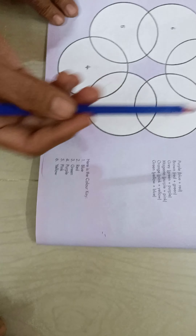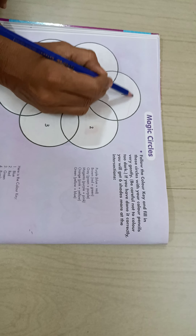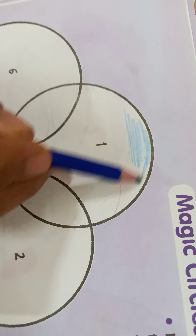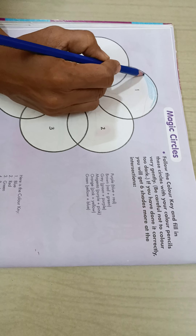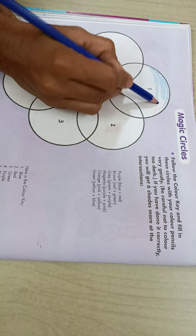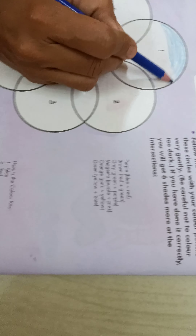In this first circle, we have to give blue color. Very gently, we have to color this circle. Be careful not to color too dark. We have to give very soft, very light color. We cannot give here very dark color.